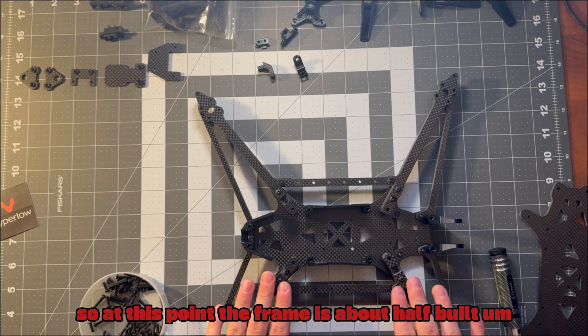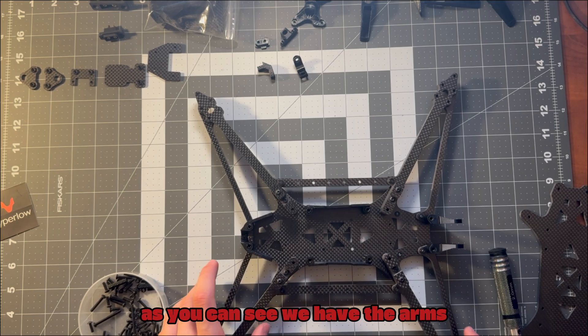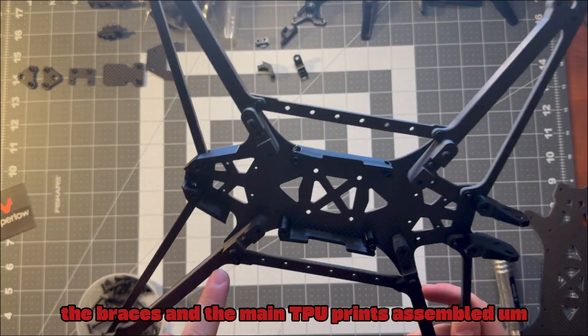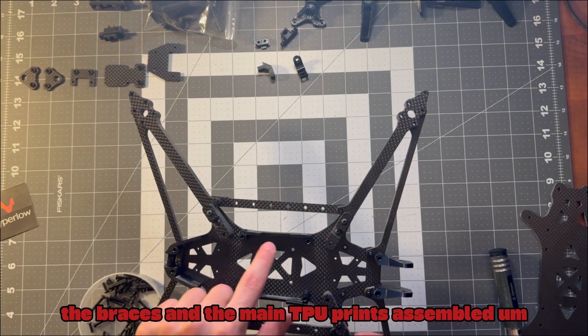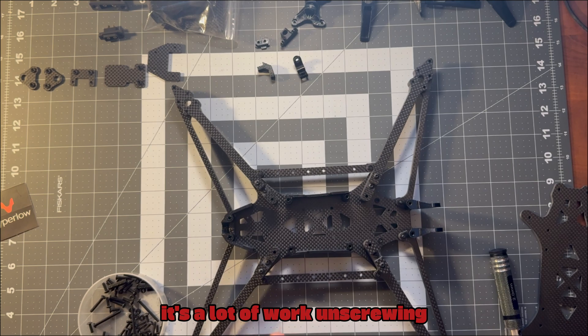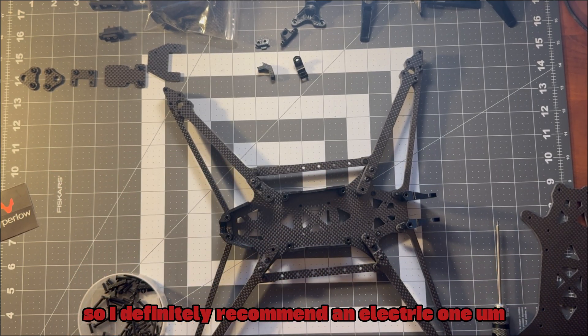At this point the frame is about half built. As you can see, we have the arms, the braces, and the main TPU prints assembled. It goes together pretty easy, though it's a lot of work unscrewing if you have a manual screwdriver, so I definitely recommend an electric one.